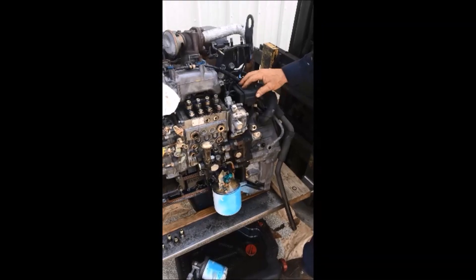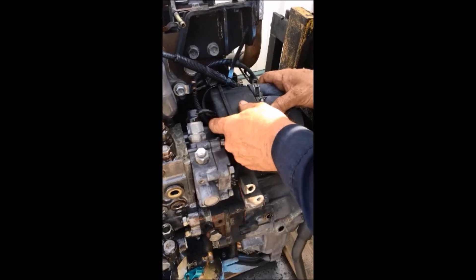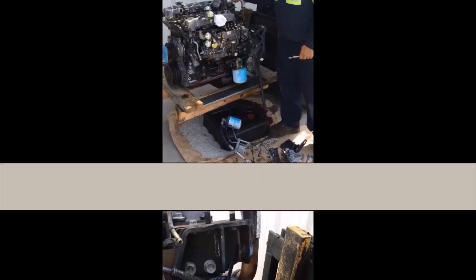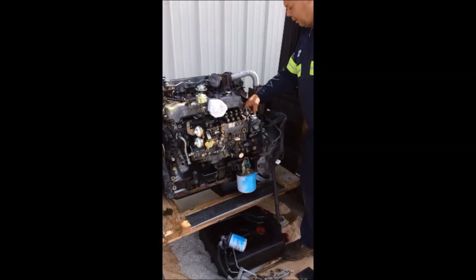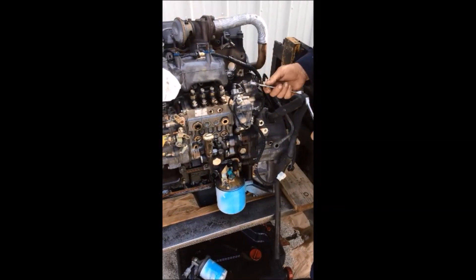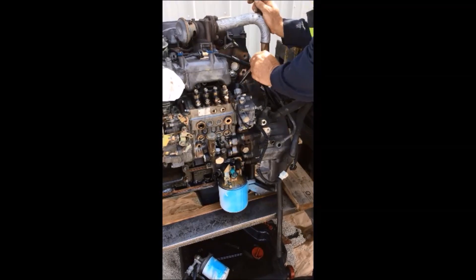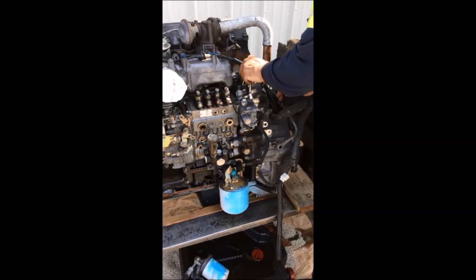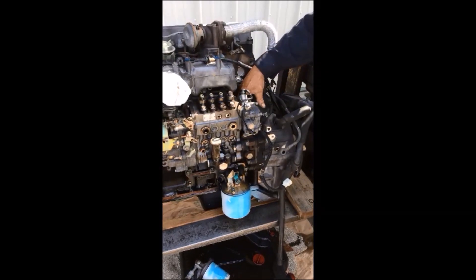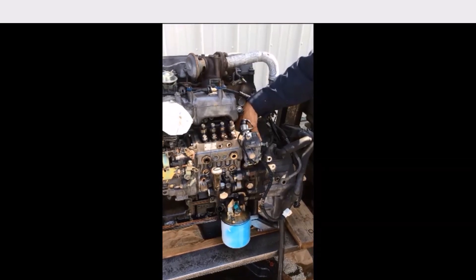The next step is to get to the nut down here behind the pump. You have to remove the black piece and the two wires to get access to this bolt. The next step is getting the nut loose on the back side of the pump. Use a 14 and a 9/16 wrench. You may have to keep changing up wrenches. Once you get it loosened, you can reach and turn it with your hand, then remove the nut on the back side of the pump.